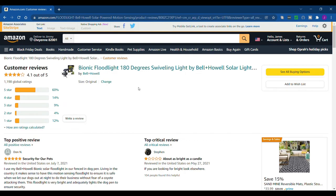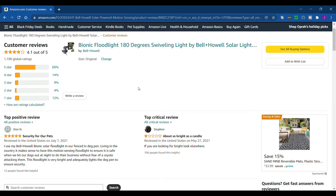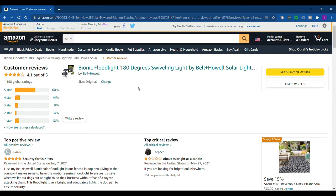Walmart carries a lot of these As Seen on TV products, so that way if it doesn't work you can just take it right back to Walmart. Even with Amazon you can just return it. It's a really good product — if you need a floodlight, you pretty much just take it out of the package, stick it on the stake, and stick it out in the yard wherever you want, or you can even mount it to a post or something.